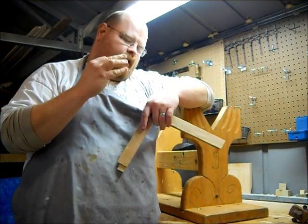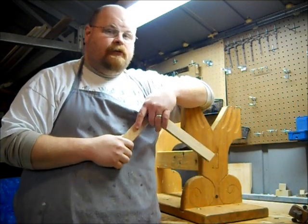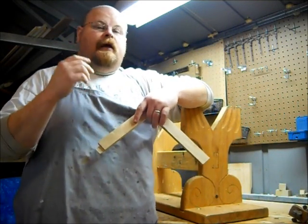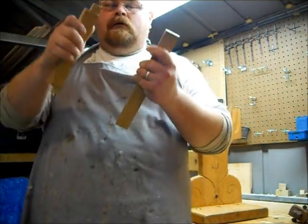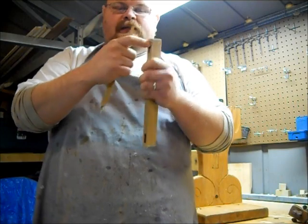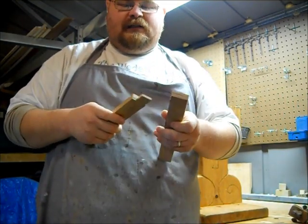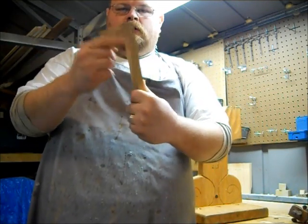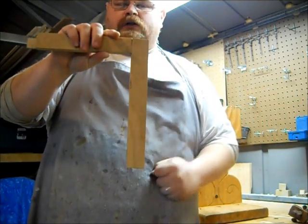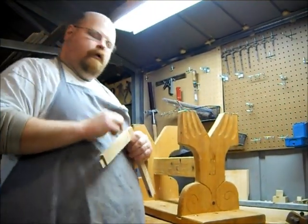Basically, you have three design decisions to make when it comes to mortise and tenon joints. You can make a blind mortise and tenon, where you have the tenon and the mortise, and the mortise does not go through all the way. It's hidden completely from this side, so once they're placed together it just looks like two pieces of wood joined together — it could almost be a butt joint, but there's more strength hidden inside.